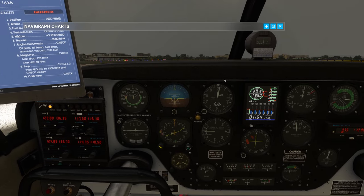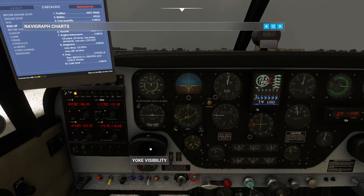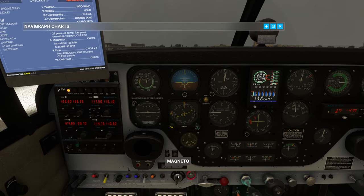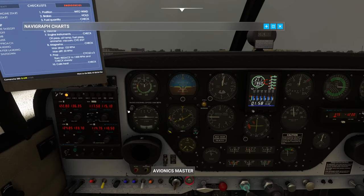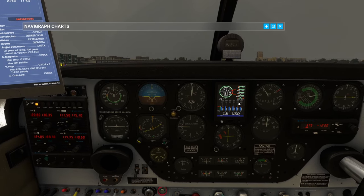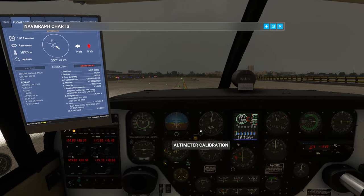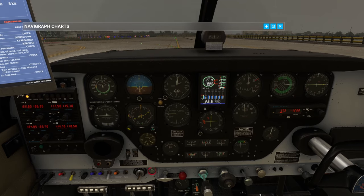Engine instruments check: oil pressure, temperature, fuel pressure, ammeter, vacuum, EGT - all looking good. Now we're going to do a mag drop. Left mag first - watching we're on 2000. Expect to see about 100 RPM drop. Back to both, let it stabilize at 2000. Right mag - should see about 1900 and hold. Yep. Back to both. Prop reduce to 1500 RPM. At 1500 RPM we should see a stable engine. Yeah, we're seeing stable 1500 - that's good.